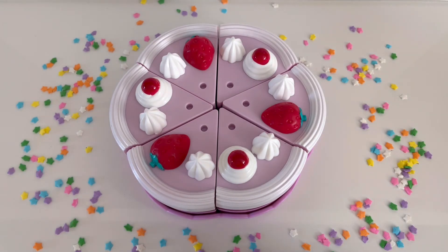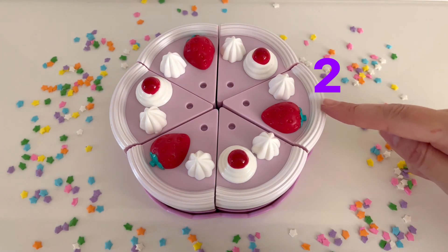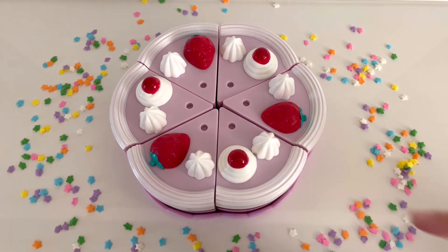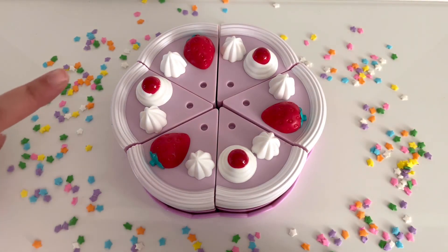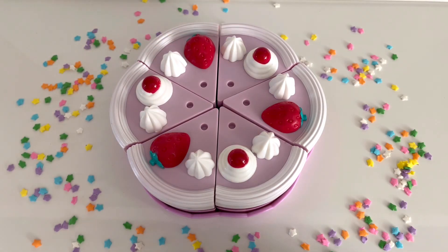Can you help me count how many slices are on the birthday cake? One, two, three, four, five, and six. There are six slices on the birthday cake.